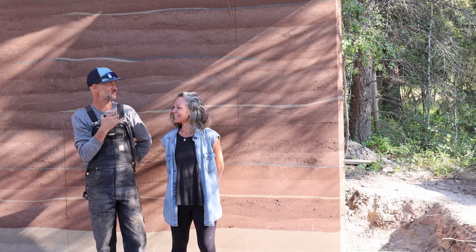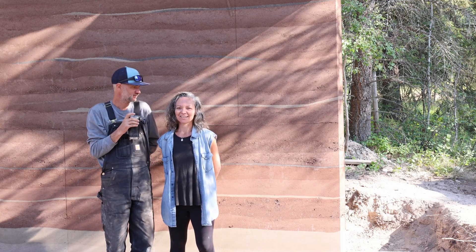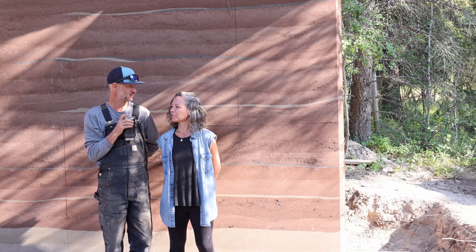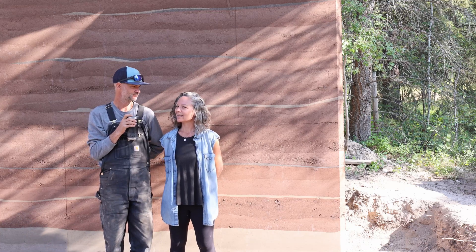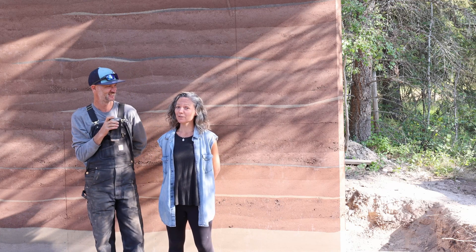Rammed earth is always unique — to build the same wall twice and have it look the same is impossible, and it's not really what you want. All the variation is what initially drew me to it, and the organic look. We think we're going to end up with an entire property of rammed earth structures. That's what we're going for, so if you're into that, you should definitely subscribe.